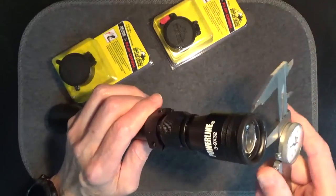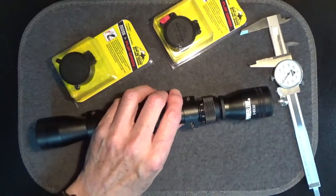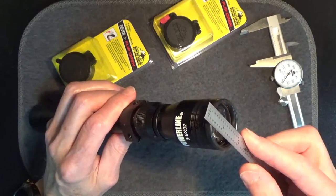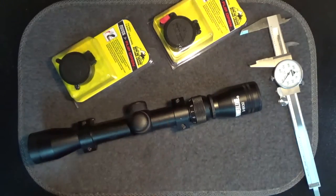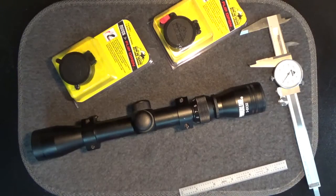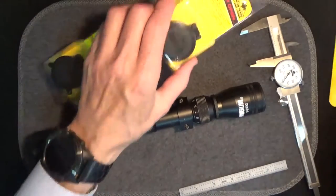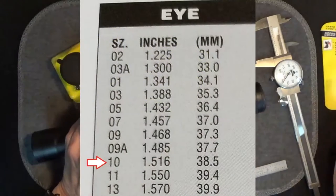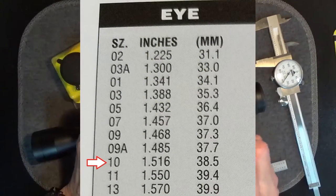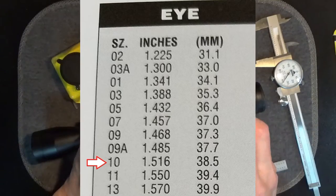If you have a set of calipers, you can get the outside diameter measurement for the front or objective lens and the rear or eye lens. If you don't have calipers, try to get the best outside measurement of the lens across that you can in either inches or millimeters, then find that diameter on the chart for the lens cap you need and locate the cap to match. The sleeves of these caps are made of rubber, so there's a little wiggle room on the size. I like a snug fit, so I went with the next smaller 1.516-inch chart size 10 for the eye lens cap.